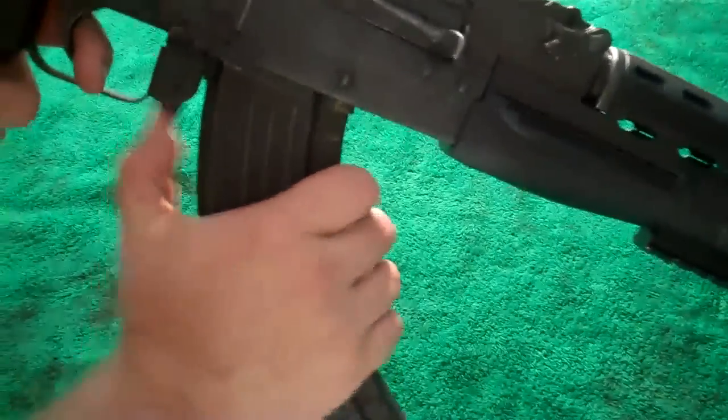First off, what you're going to do is you're going to take out your magazine, set it to the side. If you have a push rod, go ahead and take that out right now. Slide that out.